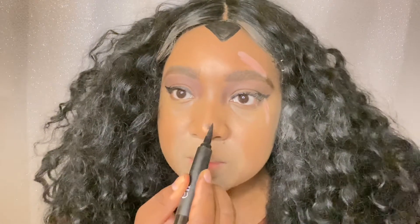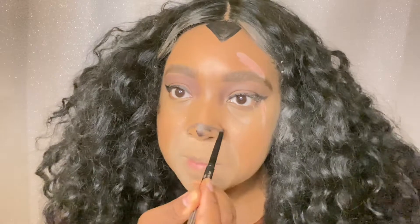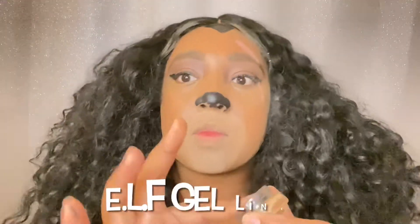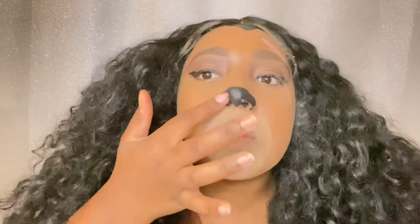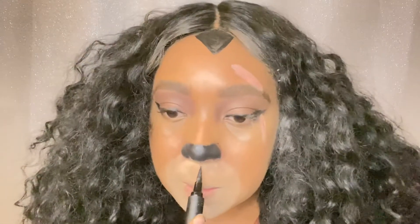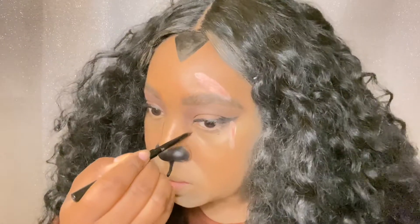Now we are just going to work on the nose and we're going to use eyeliner to map it out. Then we are going in with some gel liner, which gives it more of a wet look. You're just going to take some eyeliner and drag it from your nose down to your lips. No contour for this look — you actually want a wider looking nose.